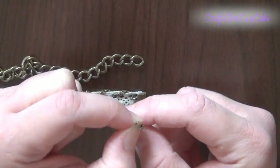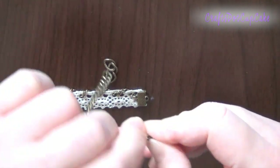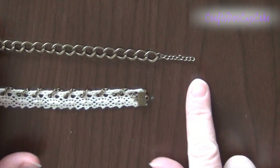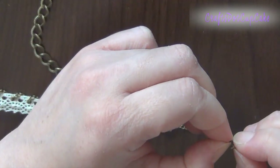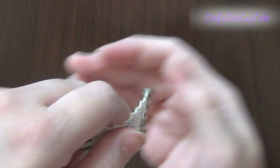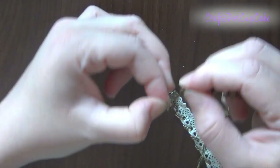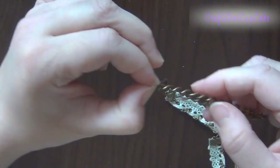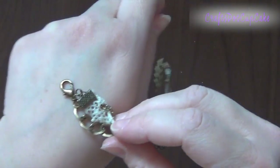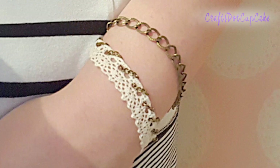Next, trim a piece of chunky chain to the same size as the bracelet. Then take your regular chain and trim two small pieces for the ends, using a jump ring to attach them together. On the other side, add one jump ring on each end, then attach a jump ring to the lobster clasp and connect it to both ends. That finishes the bracelet — very easy! Here's a quick look at what it looks like when it's on.